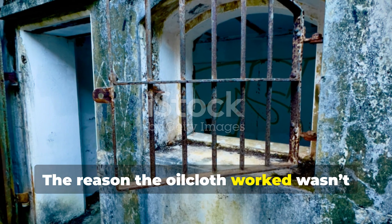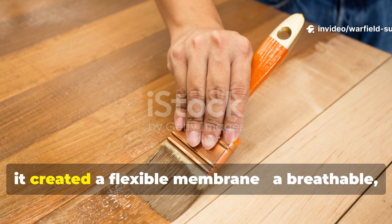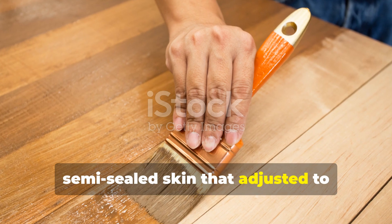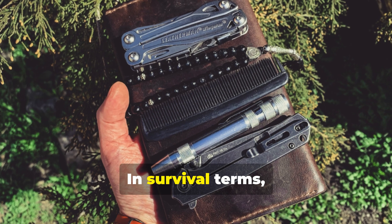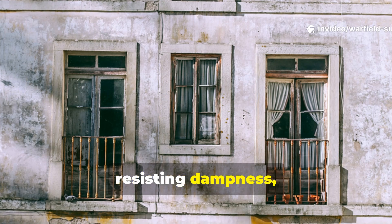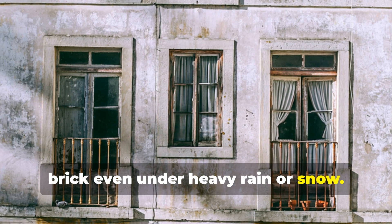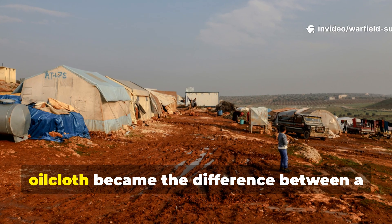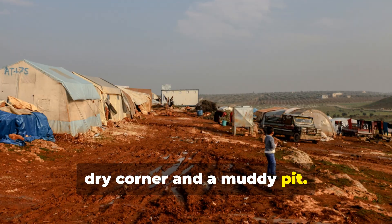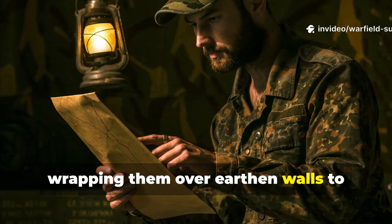The reason the oilcloth worked wasn't just because it repelled water. When applied to wooden or plaster surfaces, it created a flexible membrane — a breathable, semi-sealed skin that adjusted to temperature changes without cracking. In survival terms, that's gold. It meant homes could trap warmth while resisting dampness, extending the lifespan of old timber and brick even under heavy rain or snow. Soldiers noticed this too. In field shelters, oilcloth became the difference between a dry corner and a muddy pit. Some resistance fighters used oilcloth layers inside hideouts, wrapping them over earthen walls to prevent rot.